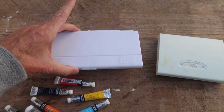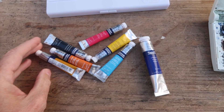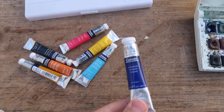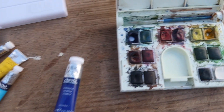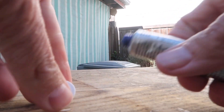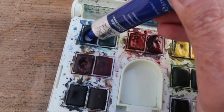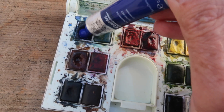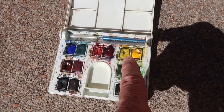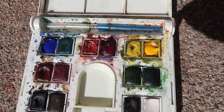It's quite a bit lighter too. I am using Winsor & Newton student grade Cotman paints, and I actually bought a big tube of ultramarine — that's the color I use the most. I'm just going to squeeze it in here and set this in the sun to dry. I also added some yellow; I seem to use a lot of yellow as well.